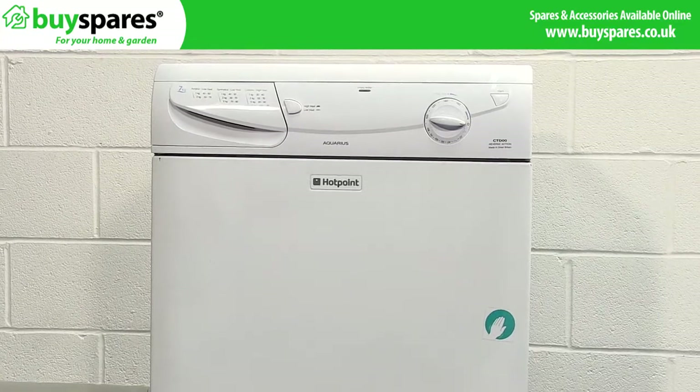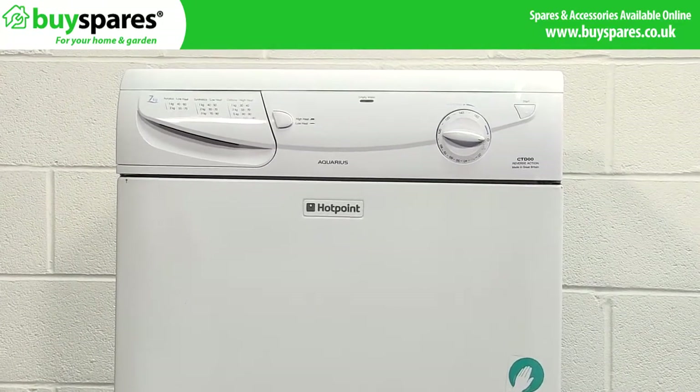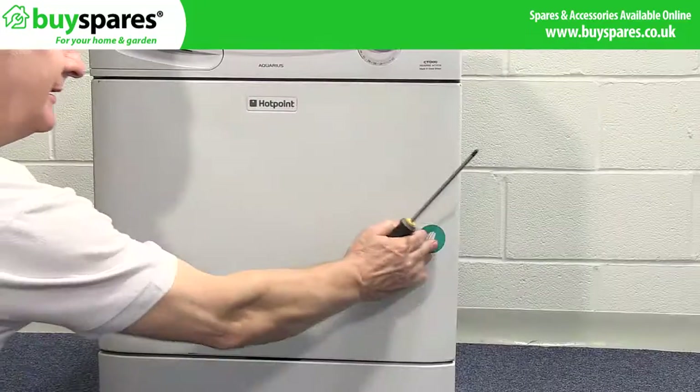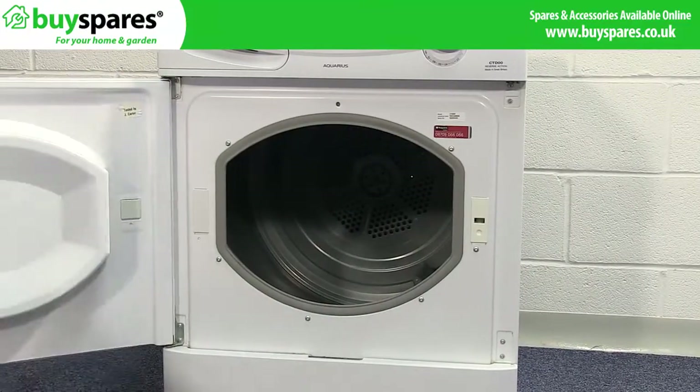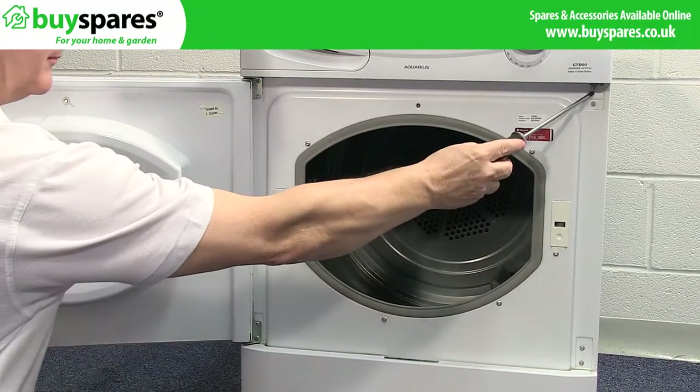Many dryers allow this to enable easier loading directly from a washing machine. To confirm your dryer will allow the door to open, check if there are covers matching the lock, catch and hinge mountings before starting.